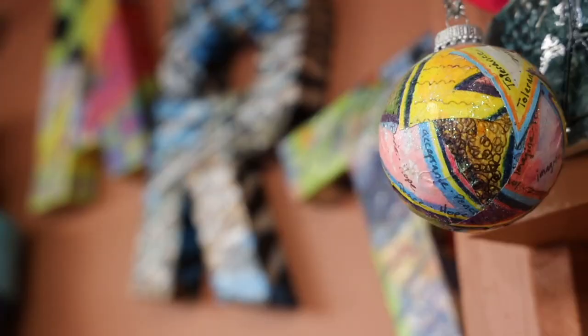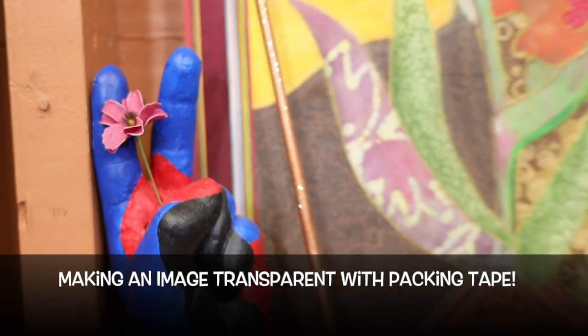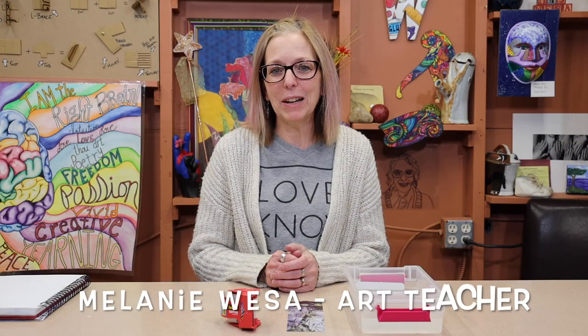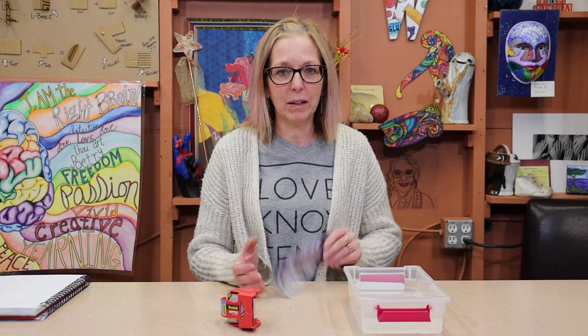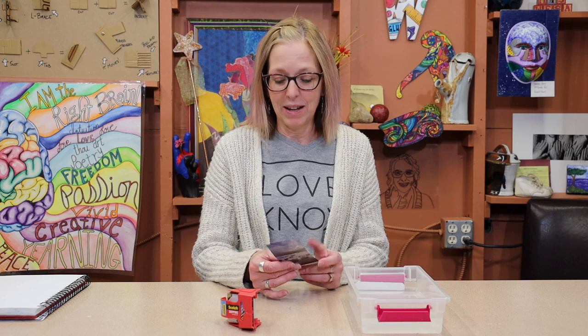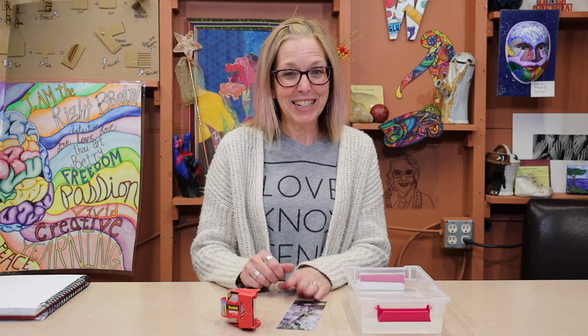On today's episode, we are going to be taking a magazine picture and turning it see-through using only tape and water. Hey guys, I'm Melanie. Welcome back to my art studio. Today, I'm going to show you another way to transfer a photo — this time on a magazine photo. The best part about this is it's fast, it's fun, and it's see-through. So, let's get to it.